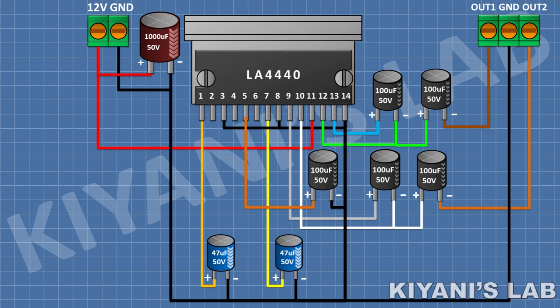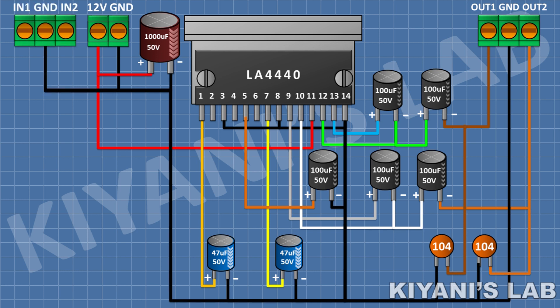After that, I'm gonna connect a 0.1uF capacitor and connect its 1 pin to pin 1 of the 3-pin terminal block and its other pin to ground. After that, I'm gonna connect a 0.1uF capacitor and connect its 1 pin to pin 3 of the 3-pin terminal block and its other pin to ground. After that, I'm gonna connect another 3-pin terminal block and connect its center pin to ground.